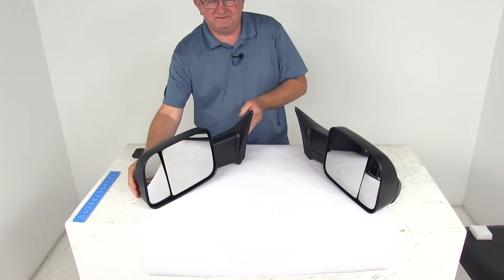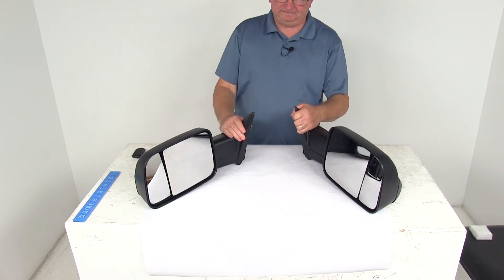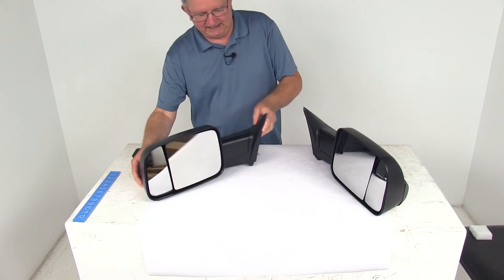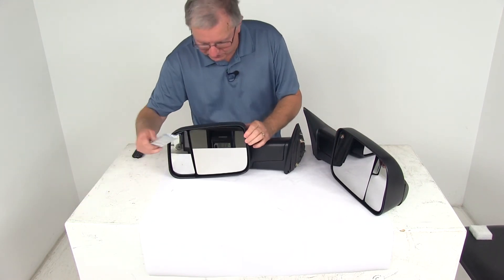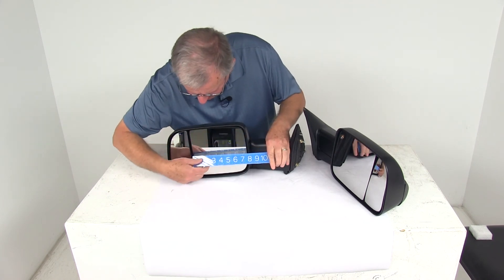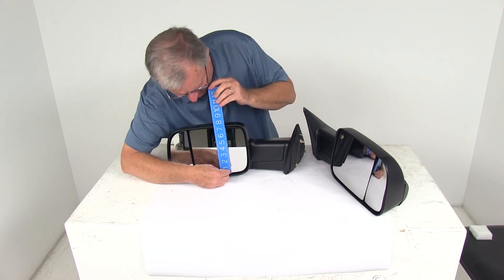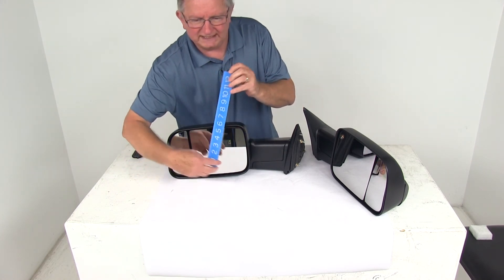This part does include both the driver and passenger side. Now for a few specs on the mirror face itself — on the larger mirror, the width is about 7 and 11/16 inches wide, and the height on that larger mirror is 7 and 1/8 inches tall.